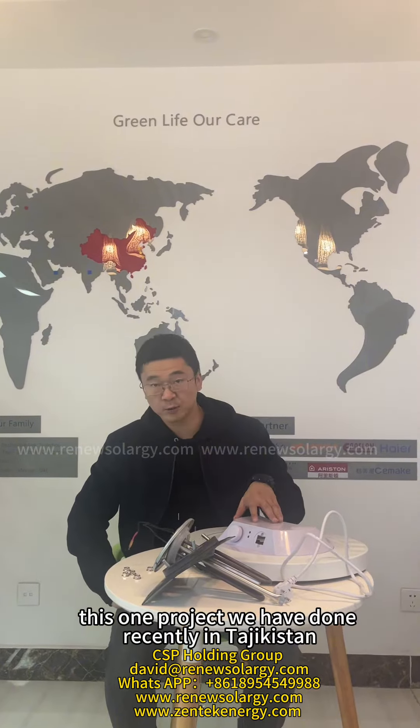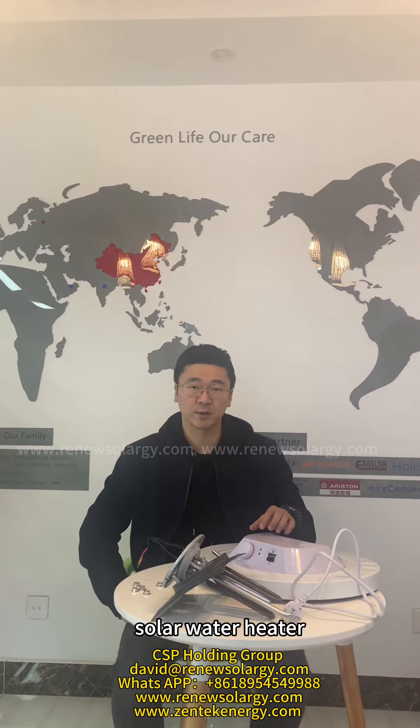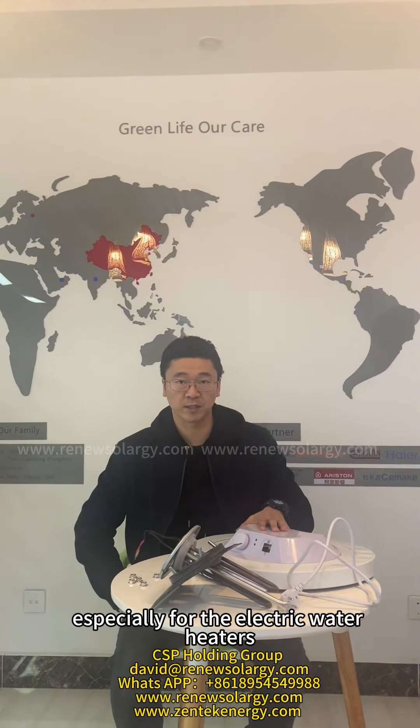This is one project we have done recently in Tajikistan. We helped them to produce the electric water heater and the solar heater. We also gave a suggestion about how to make a good quality design, especially for electric water heaters.